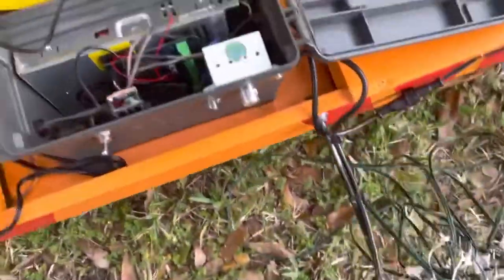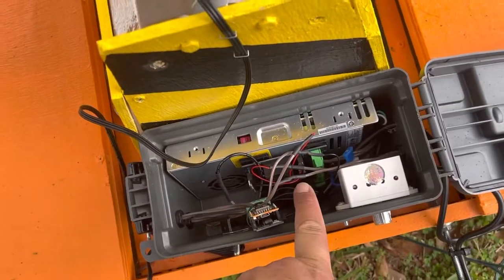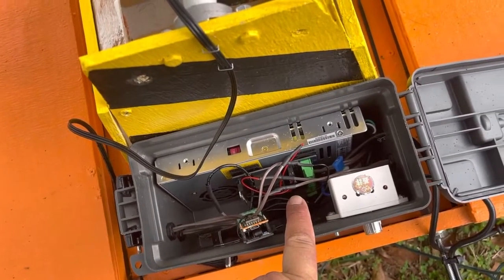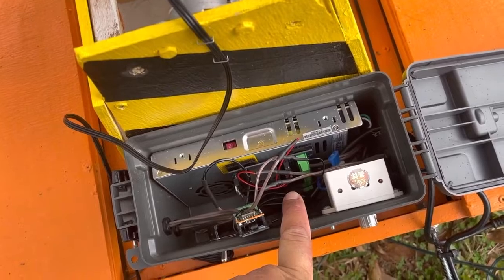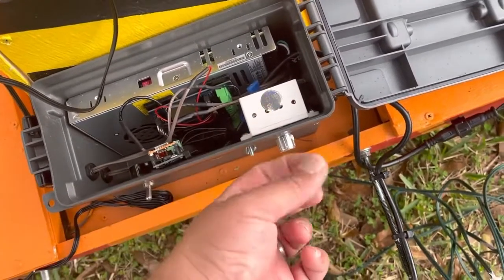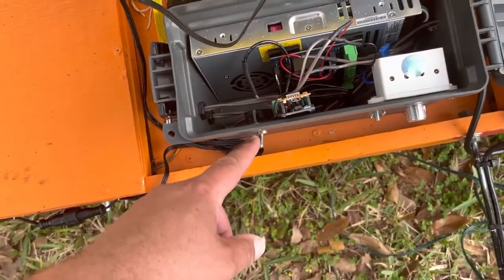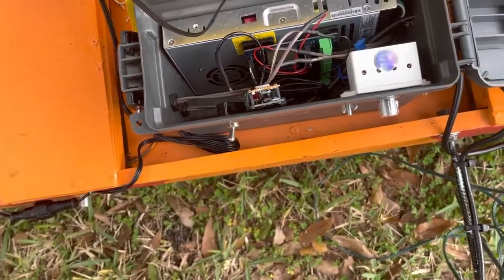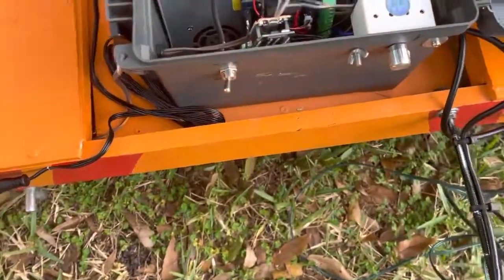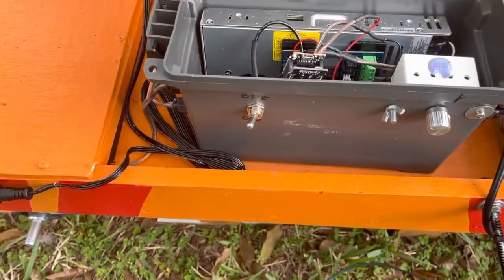This is where the power comes in. It's a Mean Well Pixel 2 DC board, velcroed to the power supply. This is a pulse width modulator that lets me turn the speed up or down to where I want it to be. This will kill the power to the pixel board if need be — it's actually a kill switch.